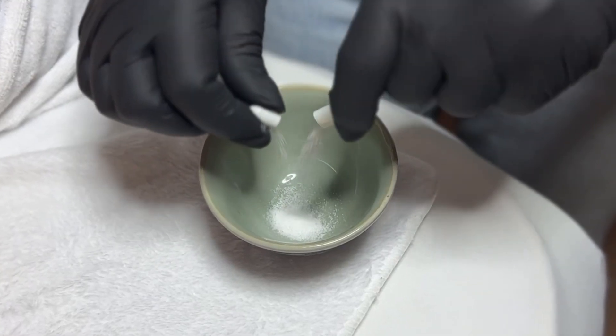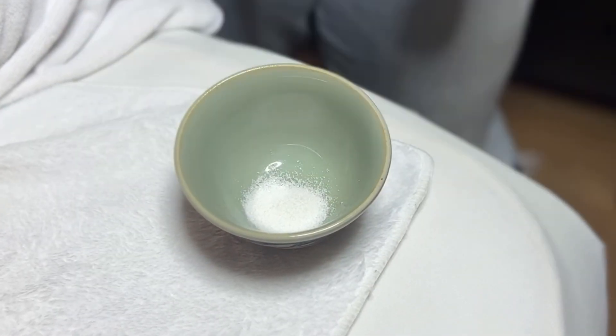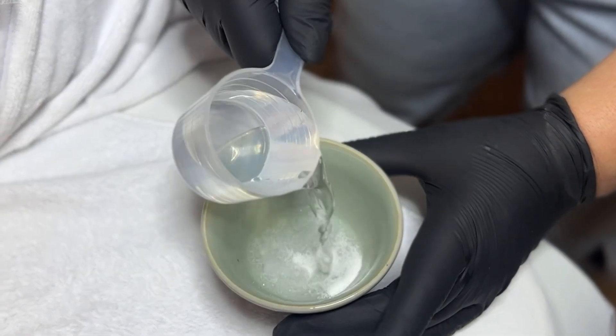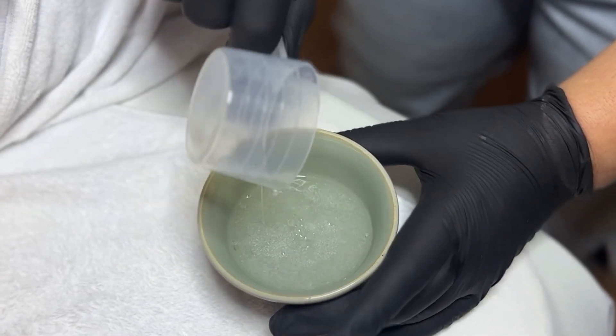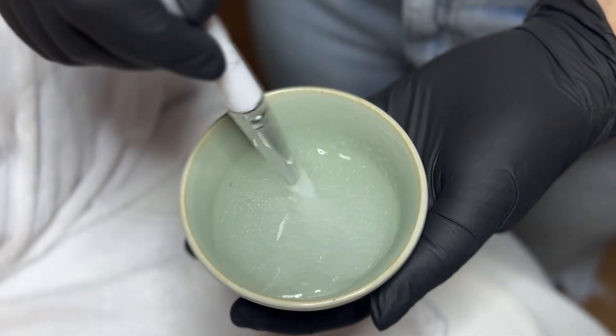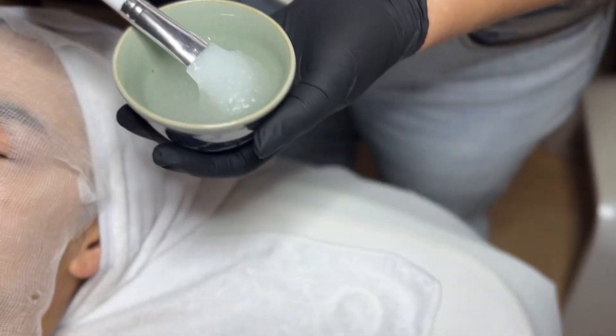One of the most frequently asked questions is how do I use the cryofacial caps? There's definitely a special technique and a sweet spot when applying this mask. For starters, I always use two of the cryofacial caps. Next, we're going to mix the cryofacial caps with cold water.